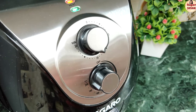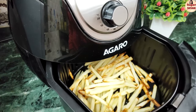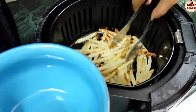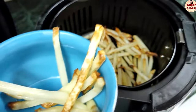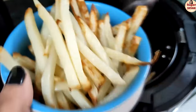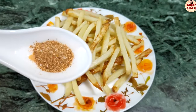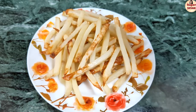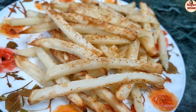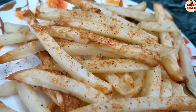When cooking is finished, you will hear a bell sound. You can check the time and temperature requirements as needed. The French fries are prepared — you can enjoy them with hot tea or coffee.